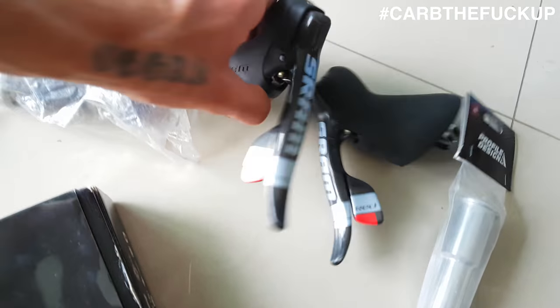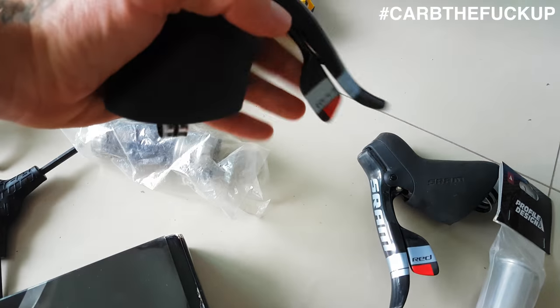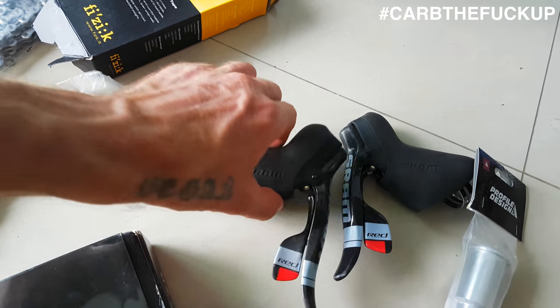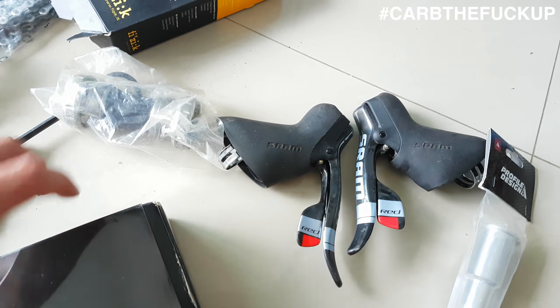And there's some SRAM 10-speed Red shifters - these are super light. What brakes will they work with? I'm not too sure, we'll find out. Maybe put some 105 or some Dura-Ace brakes on there.